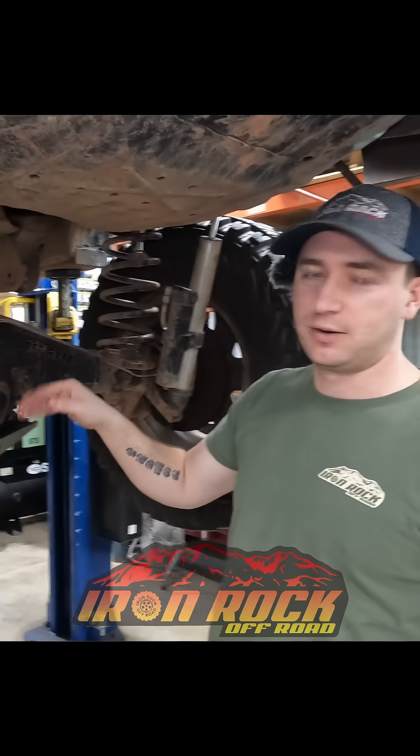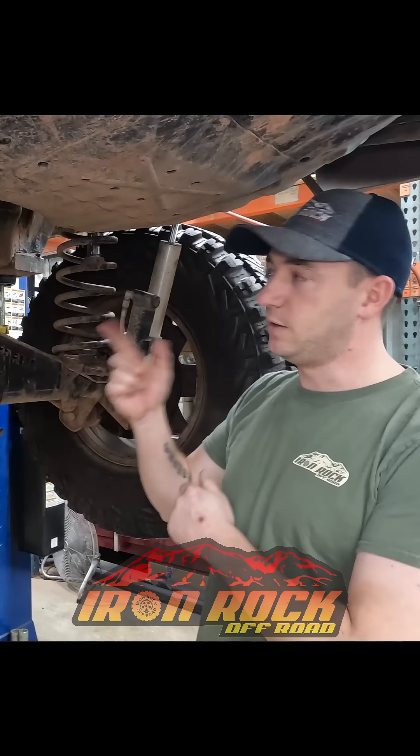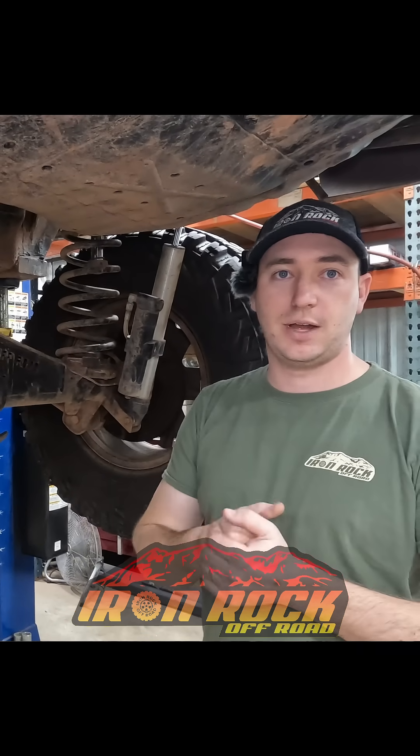We got our diff skid on. We got our lube locker in there. We got our new Aussie Ratchet Locker in there. I believe this one's ready for our Moab trip. Give me a call if you guys have any questions. Thanks for hanging out.